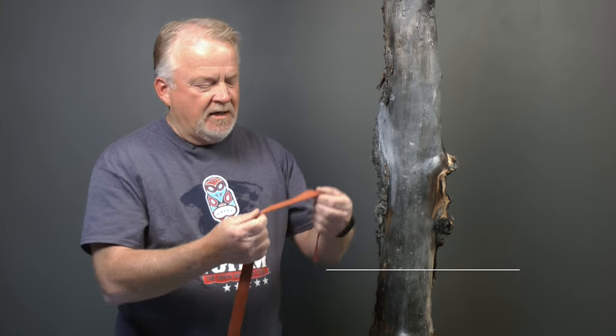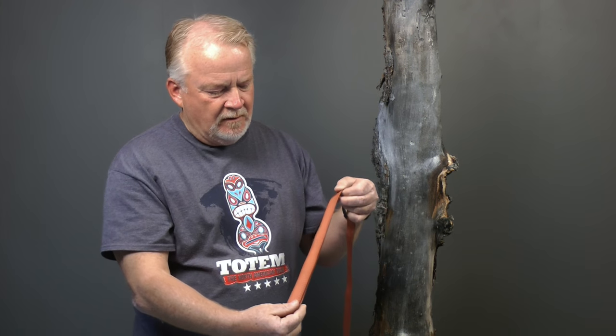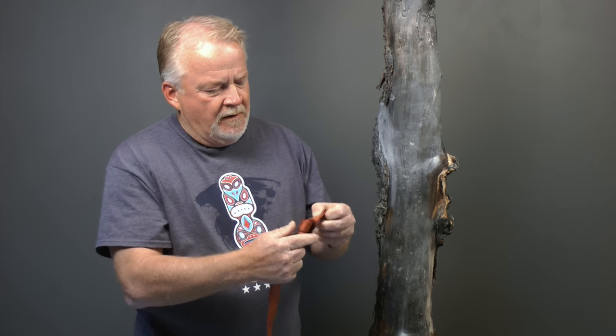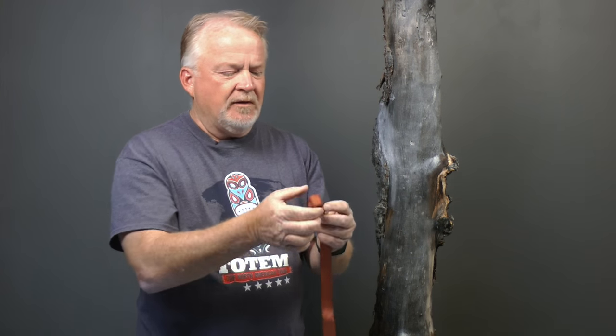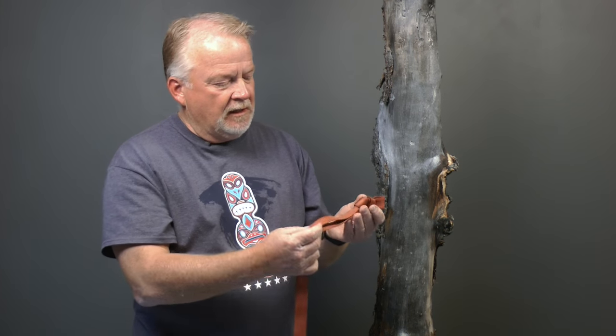Another common tie in webbing is an overhand on a bight. A bight is simply a fold in the webbing. Once I've folded it over and given myself enough material to tie the knot and leave the appropriate amount of tail, I just tie a simple overhand. Once I've tied the overhand on a bight, one of the things I want to look at is the amount of gain I have. Gain is the distance from the knot to the outside of the loop. If the only thing you're going to put in this loop is a carabiner or a rappel ring, there's no need for it to be excessive in size. And again, I'm checking my tail, making sure I have at least four inches.